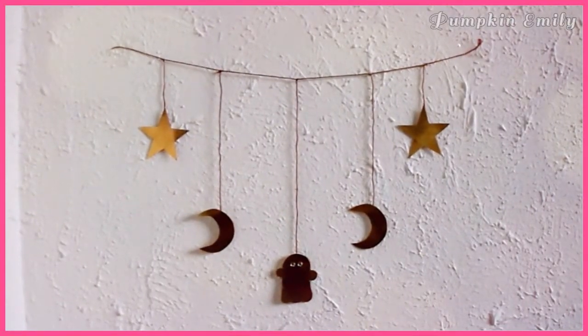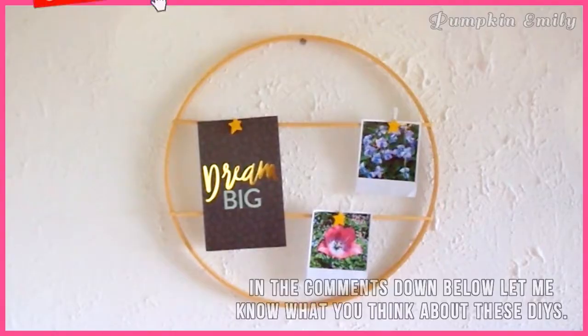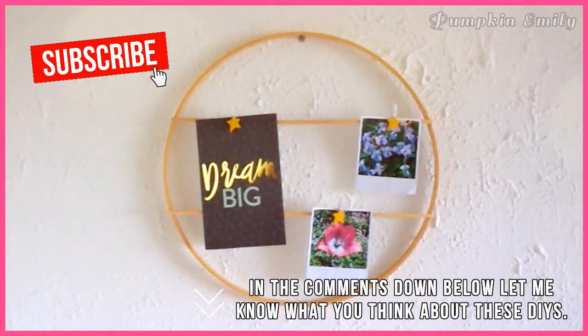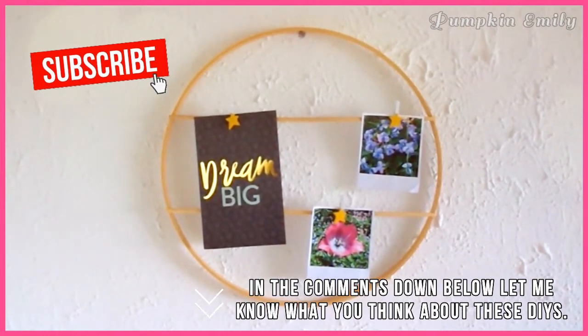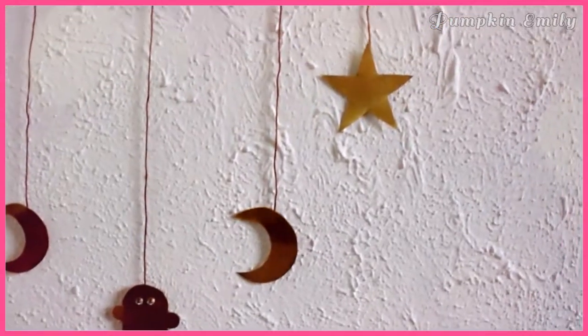Hey, what's up you guys? My name is Emily and in this video I'm going to show you how to make three room decor ideas that are inspired by Urban Outfitters. In the comments down below, let me know what you think about these DIYs, and if you like this video, give it a thumbs up and subscribe to see more DIYs. Let's get on with the video.